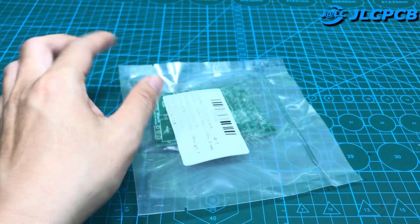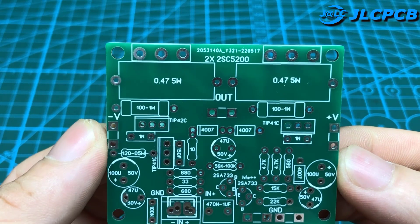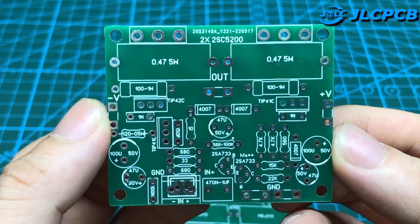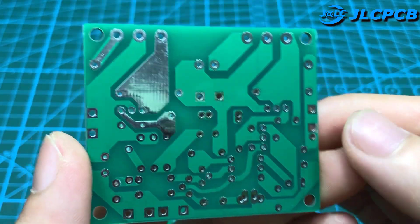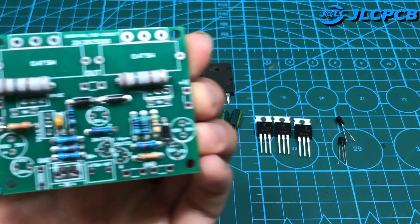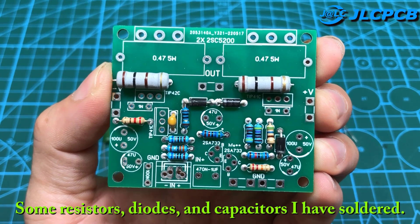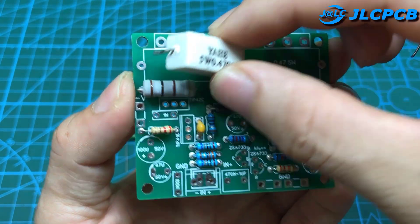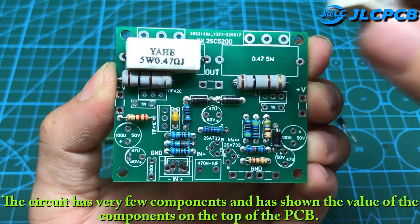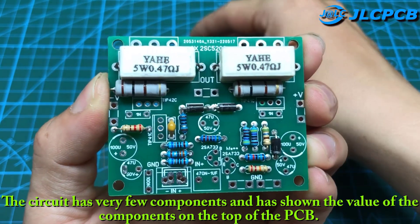After uploading Gerber files to the JLCPCB website, here is the result after one week. Some resistors, diodes, and capacitors I have soldered. Next, I will solder the remaining components. The circuit has very few components and has shown the value of the components on the top of the PCB.